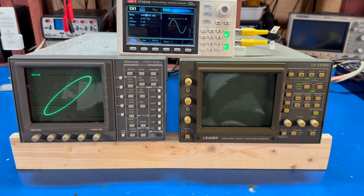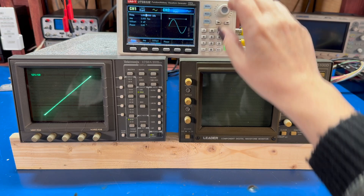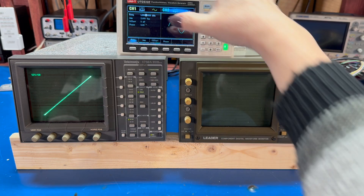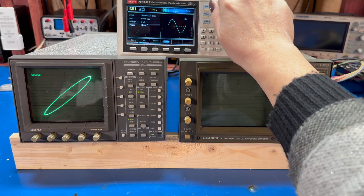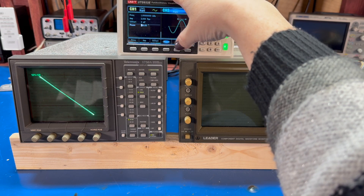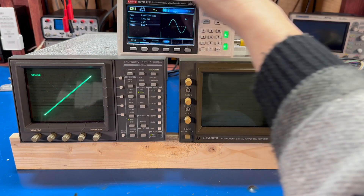One channel is just slightly faster — literally one hertz faster than the other channel. If I go in and tweak that, you can see that if they both get the exact same one kilohertz signal, what we get is a straight line — slanted, but straight. This shows that the signals are in phase with one another. I can come down here to the phase and change the phase of the two waves. So these are 45 degrees out of phase. I can pick 90 degrees out of phase, or 180 degrees out of phase. Or we could just put them back in phase.